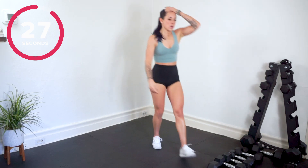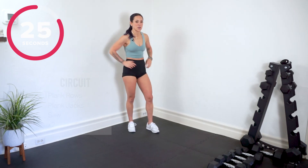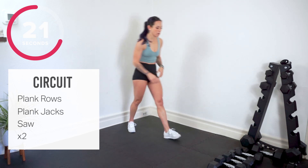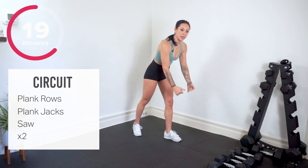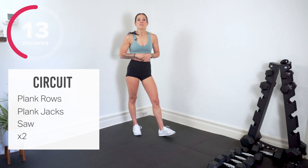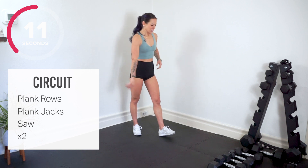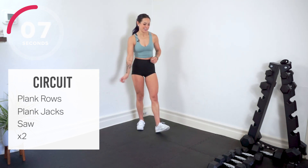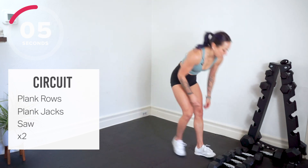We're meeting back down on the ground. We've got a plank row — not a renegade, no push-up, just plank row. Use your dumbbells in your plank, we row and row. From there, plank jacks — legs jump in and out. We meet on the elbows for a plank saw. Shake out your arms. Here we go, we meet on the mat — plank rows.